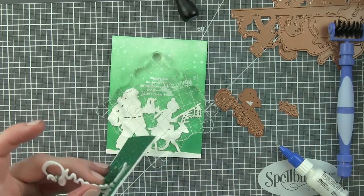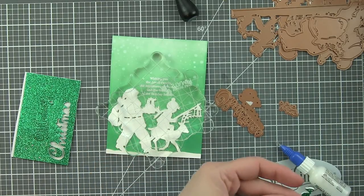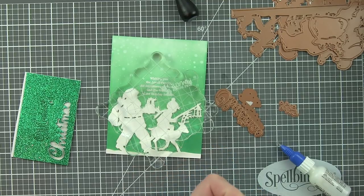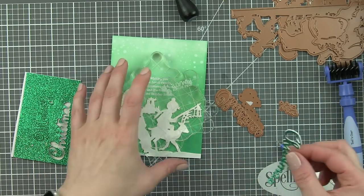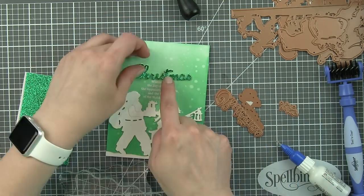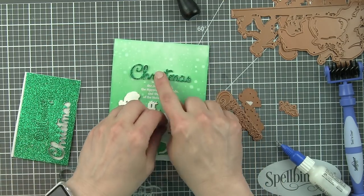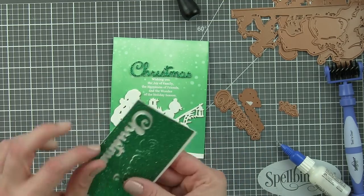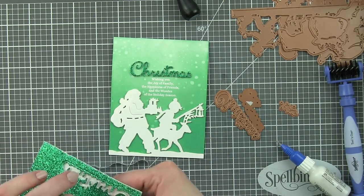Now carefully peel your die cut greetings out from the glitter cardstock. These dies cut all the way through in the Spellbinders Platinum die cutting machine — I ran them through just once and it cut through the glitter cardstock, stick-it adhesive, two layers, and fun foam beautifully. I'm using the tool-in-one to pop out any little sections from inside my letters, and then I want to center the word Christmas and pop it right above my stamped greeting. I love the tone-on-tone combined with that touch of glitter.